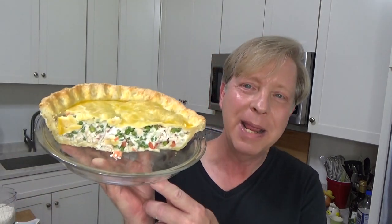Hi, Kevin here. Nice to see you again. Today we're going to fix a double crust chicken pot pie. I did make the same pot pie yesterday, and I thought it was really delicious.